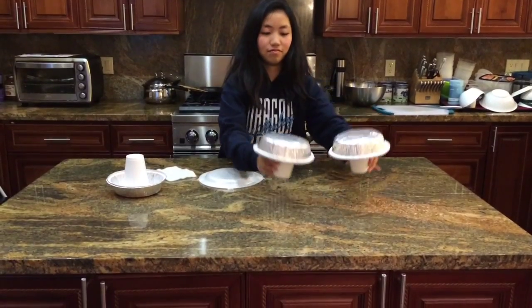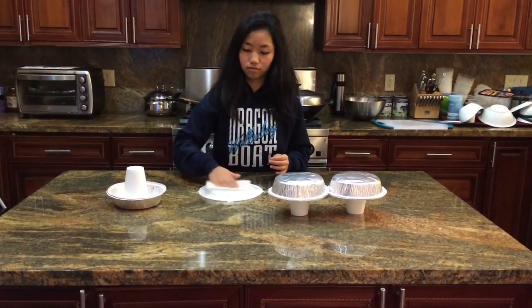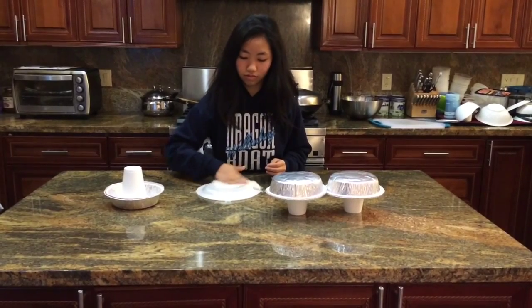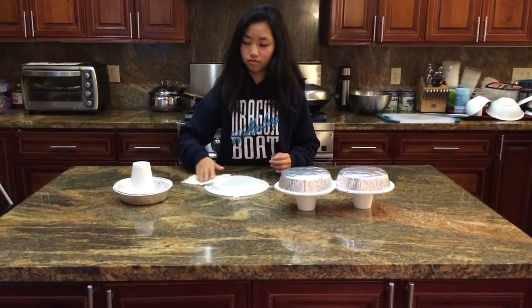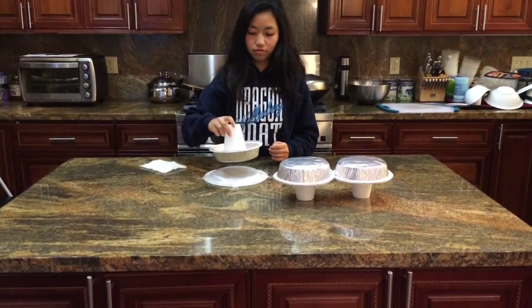Place the two uncharged electrophorus cup-face-down on the table — they must be in contact with each other. Rub the wool vigorously on the styrofoam plate for about five seconds. Holding the electrophorus by the cup, don't touch the tin.